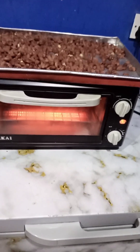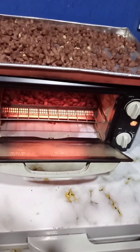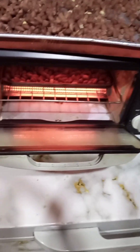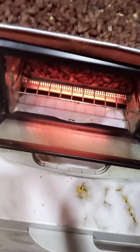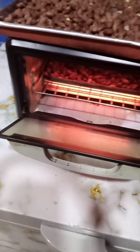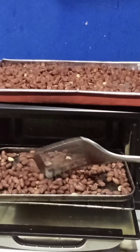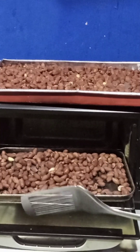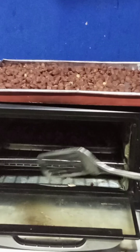My groundnuts are well dried and already in the oven. I regulated my small oven — I put it on 200 degrees and timed it for 15 minutes. The most important thing to note is that you have to keep an eye on your groundnuts when using the oven to bake.